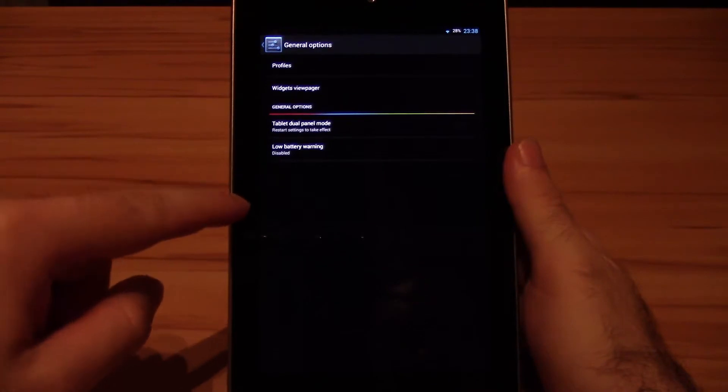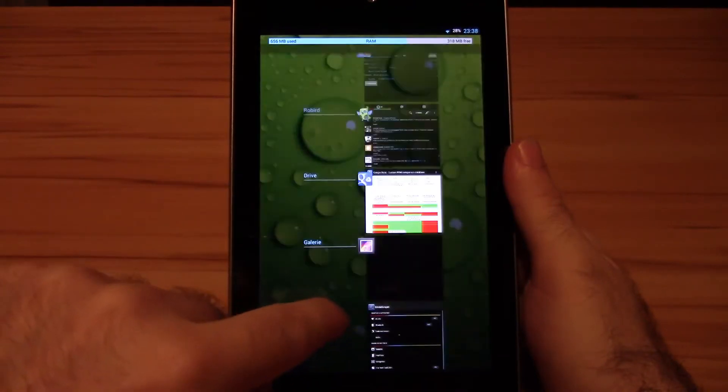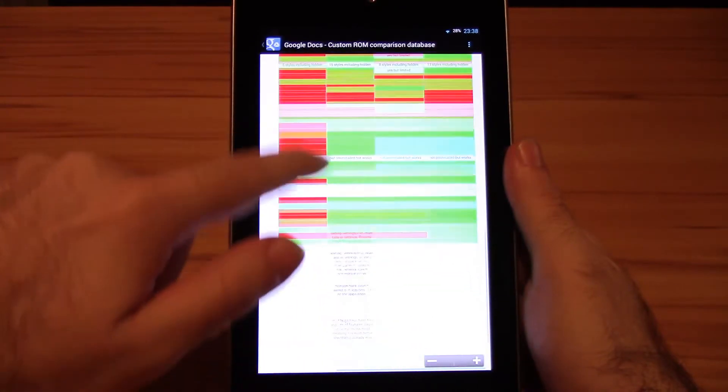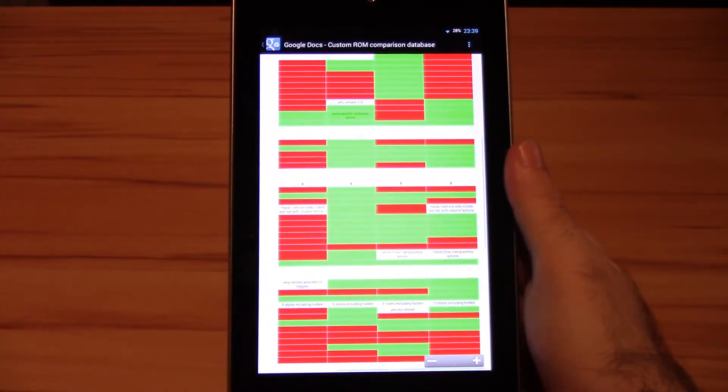As always, check the database for the whole list of features. The procedure is the same as always: good stuff, not so good stuff, performance and battery, who it should fit and who not, ending the review with my personal opinion.